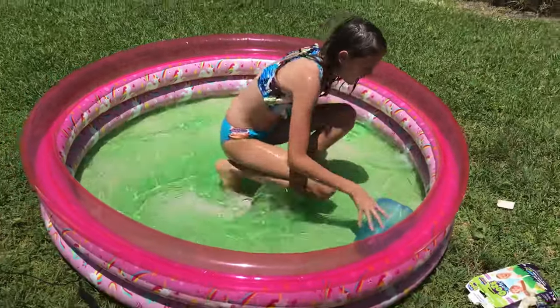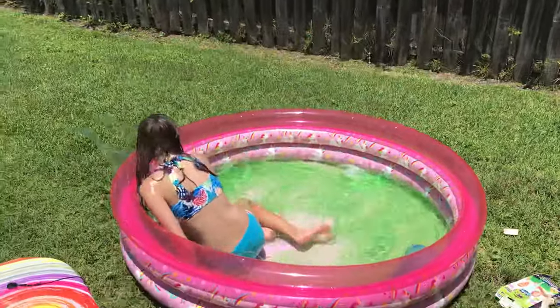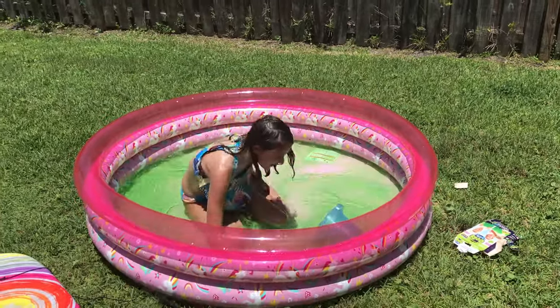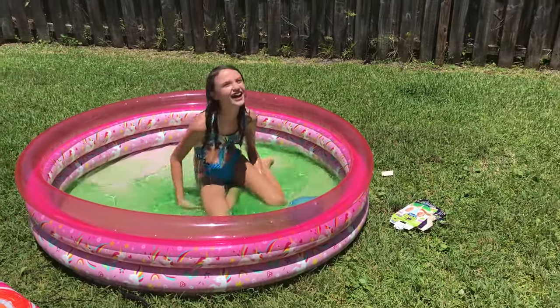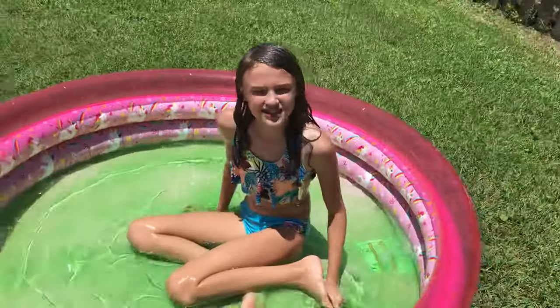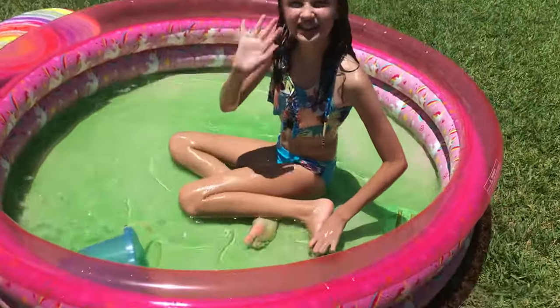Let's slide! It's so fun — my whole body is so slidey. Okay, bye everyone! I hope you enjoyed this video. If you did, hit the like button and subscribe to this channel, and hit the little bell. Bye!